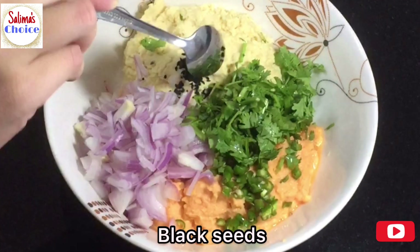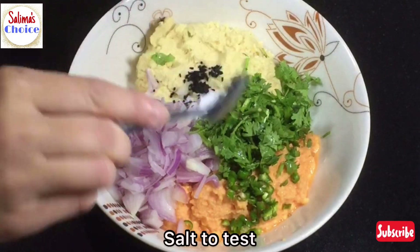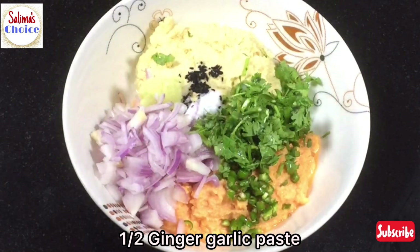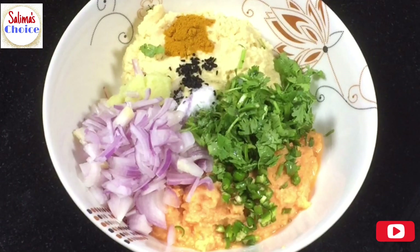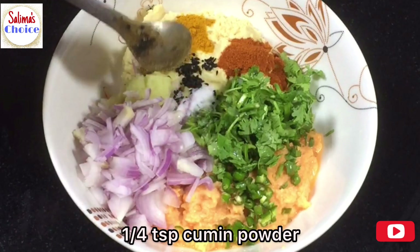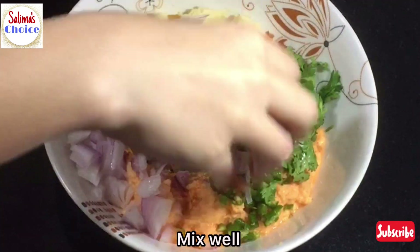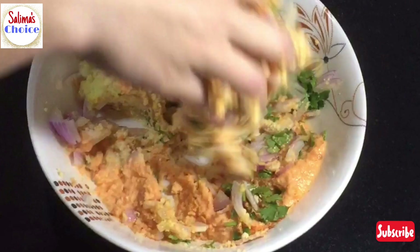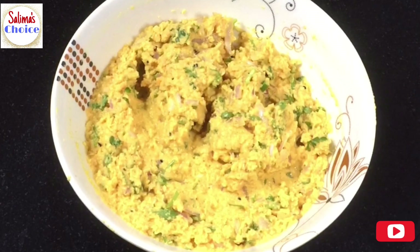We will put this paste together and mix it well. This is the best way to mix it. We are adding a little bit of water to adjust the consistency.